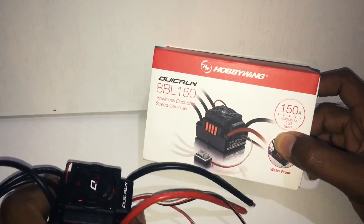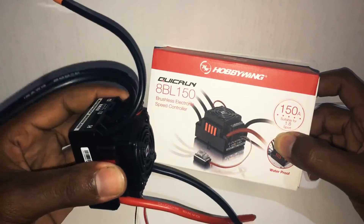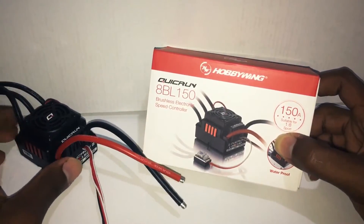Alright guys, so this was the unboxing of the Hobbywing Quick Run 8BL 150 brushless waterproof electronic speed controller. Hope you liked the video — if you did, leave a like or better yet subscribe. Thanks for watching guys, see you soon.